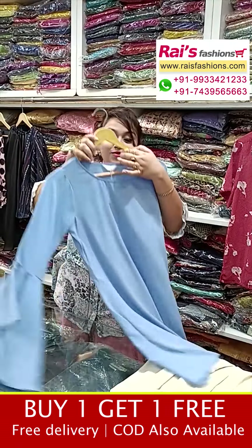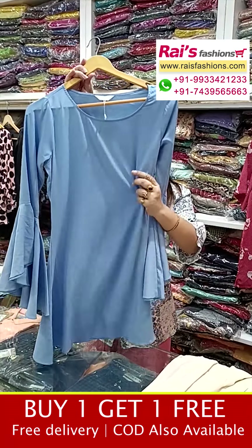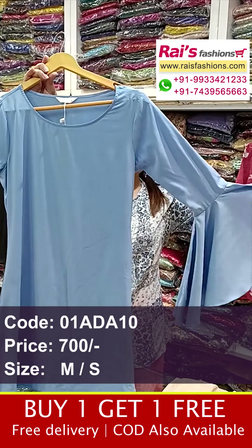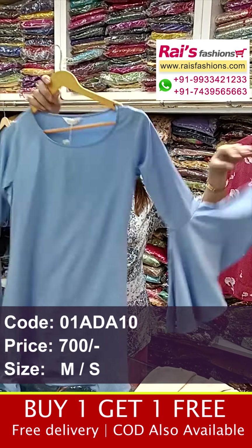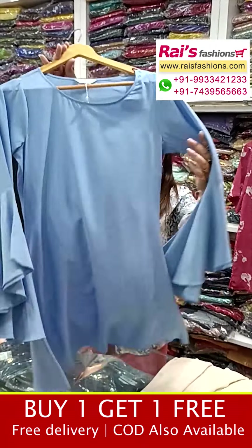Next one is a very beautiful crepe material long pattern fancy top. This is the front portion — soft material, premium quality. Beautiful sleeves design, smart looks. This is the back portion and front portions — long pattern fancy top.